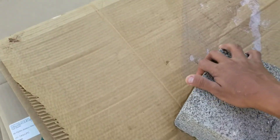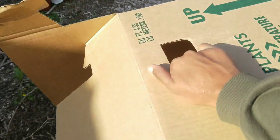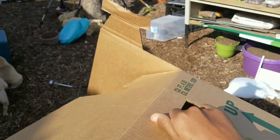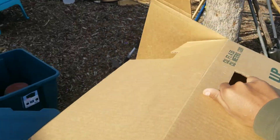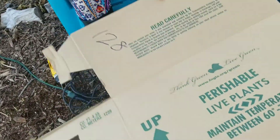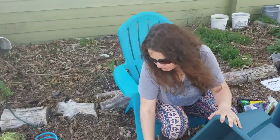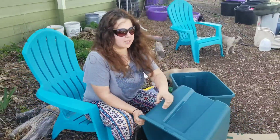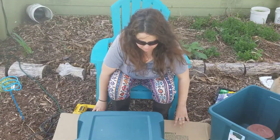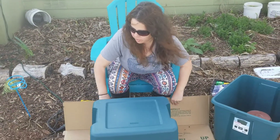These are the boxes we got yesterday at Lowe's dumpster. All right, we're just going to do a quick worm bin. We're putting this box under here because this is going to equate to a lot of little pieces from this bin.